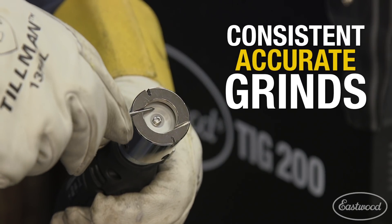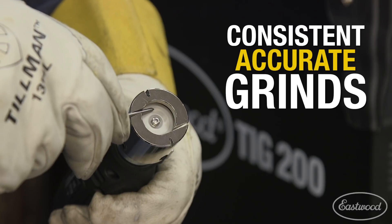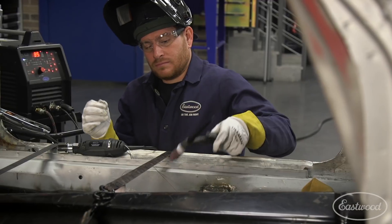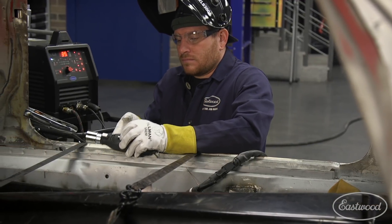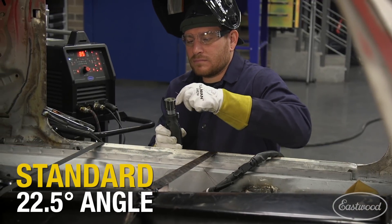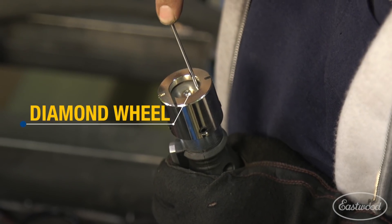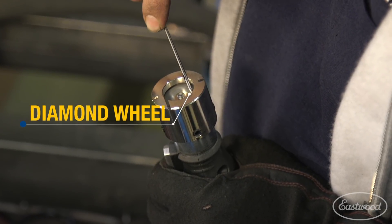We developed a tool that would consistently and accurately sharpen the tungsten to give you peak performance and quality welds every time. Designing the unit to be portable, at an arm's reach you can repeatedly sharpen tungsten to a standard 22.5 degree angle. Equipped with a diamond wheel, this unit can handle hundreds of sharpenings.